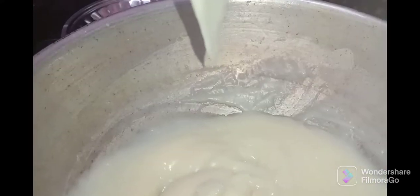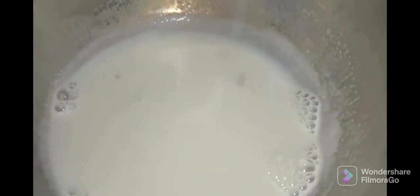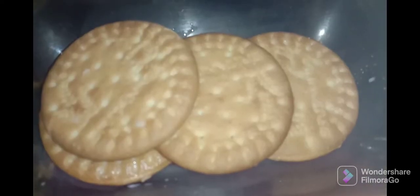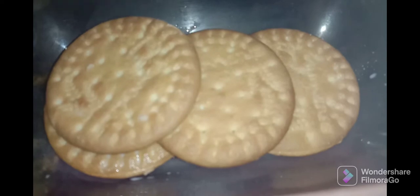At this consistency, let's set the biscuit pudding in the container. Let's add milk and dip a biscuit in the milk. After 2 minutes, let's add the biscuit pudding. Let's add the biscuit pudding in the base — 4 biscuits in the base.